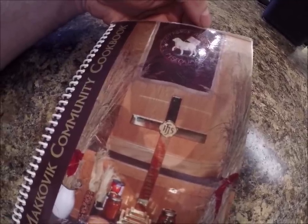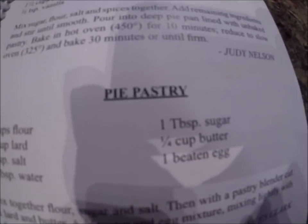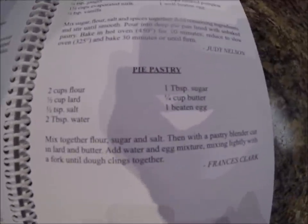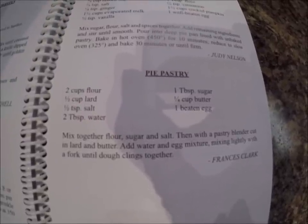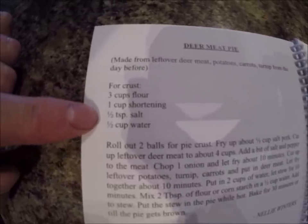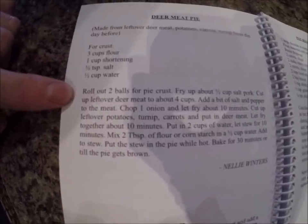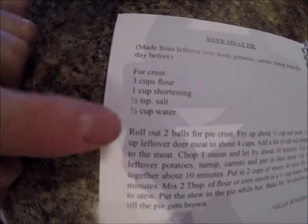For the pie crust, I'm going to get the recipe from the Makovic Community Cookbook. There are two different ones in here. The first one is what my mother-in-law uses when she makes rabbit pie — you can press pause and write down those ingredients. There's another one for deer meat pie: three cups of flour, half a cup of shortening, half a teaspoon of salt, and half a cup of water. I'm going with this one because I go with simplicity — it's got a couple fewer ingredients.